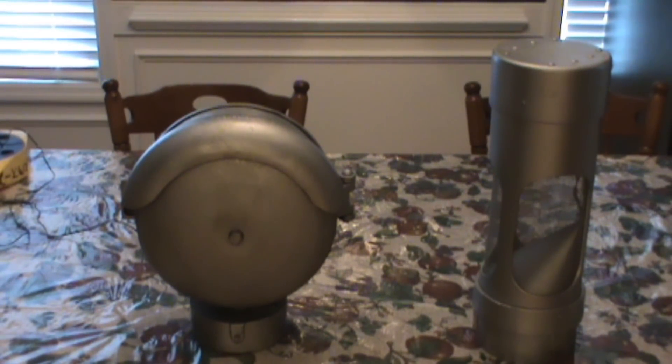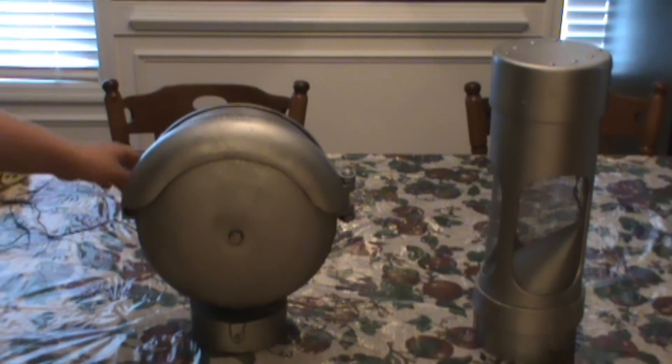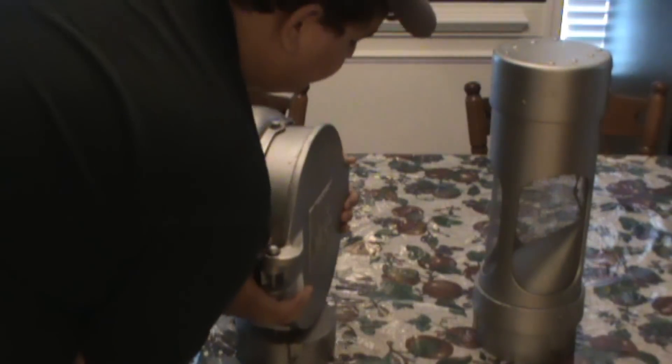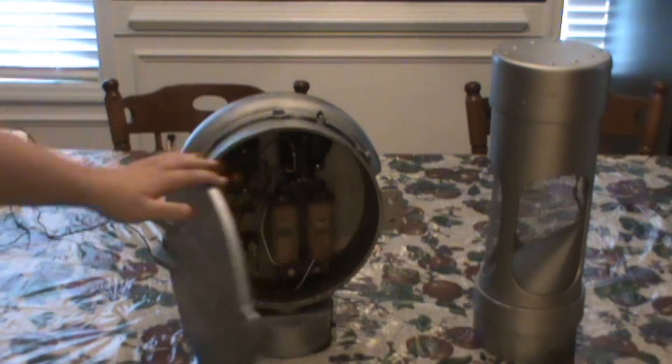We're going to start with the 333 WC Hayes. The bell is all aluminum, the gong is steel, so we'll turn it around here and open her up.